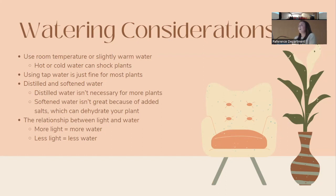For water temperature, keep it in the mid-range — nothing too hot or too cold, since most houseplants are tropical. Tap water is fine for most plants. There's a myth that chlorine in tap water causes browning tips, but there usually isn't enough chlorine to have that effect on houseplants.